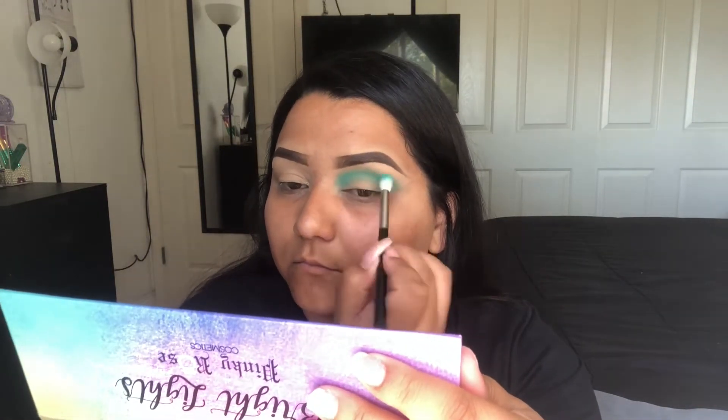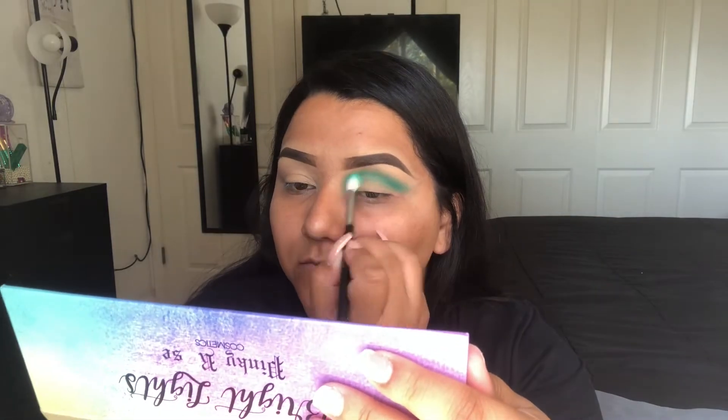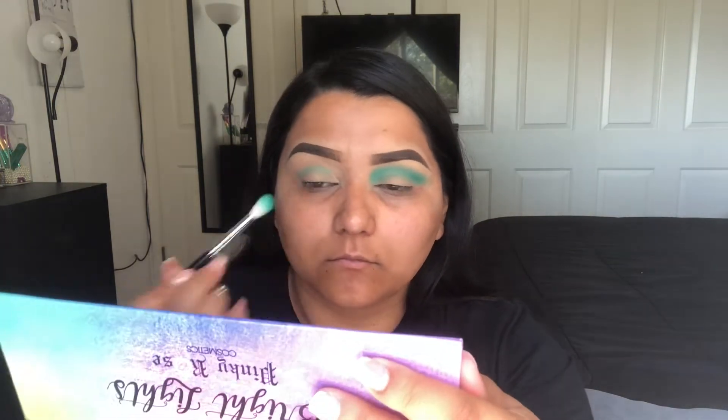The brush I'm using to do this is the Morphe M441.